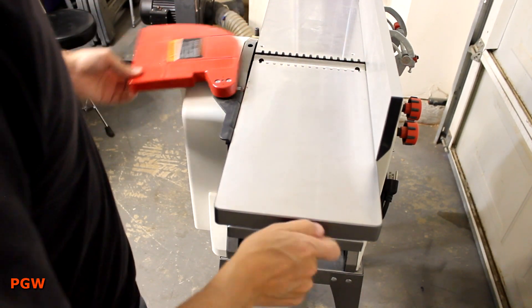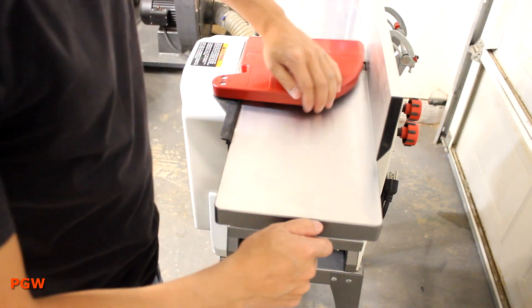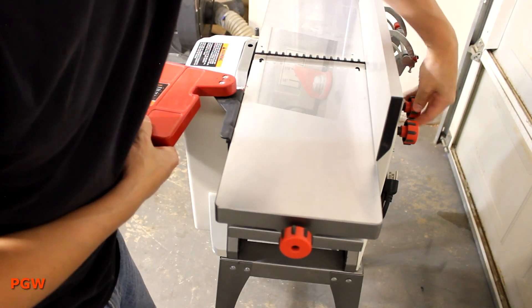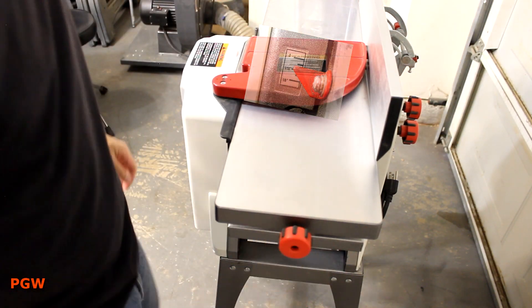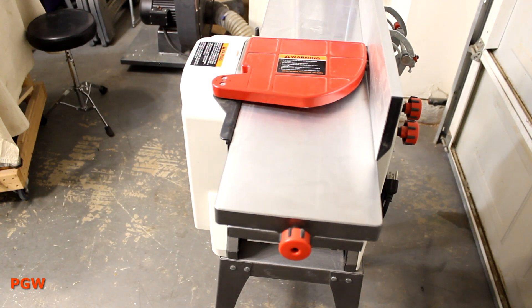Loosen the two lock knobs on the back to release the jointer bed, and use the knob on the end of the bed to move the surface up or down. There's a small gauge on the left side of the jointer bed that shows how much you plan on cutting off. It's not the most accurate-looking thing on the planet, so I'd just keep it shy of about 1/16th of an inch and lock it down with the two knobs on the back.